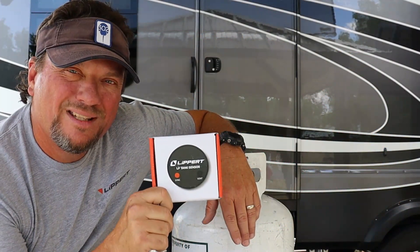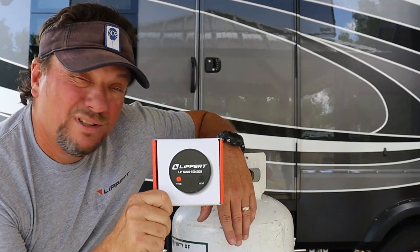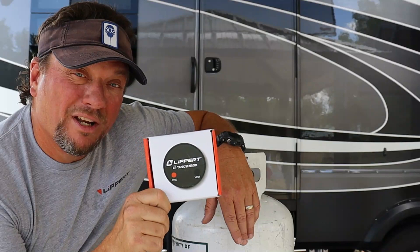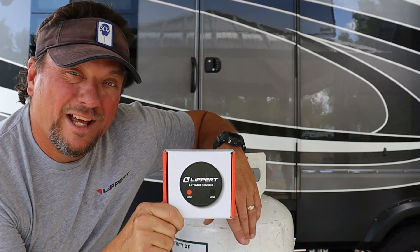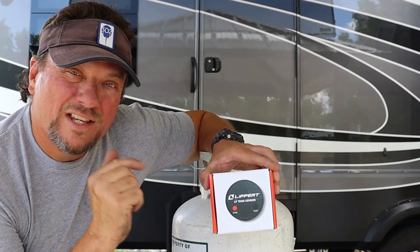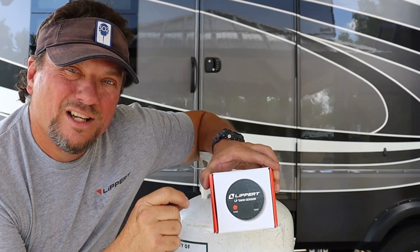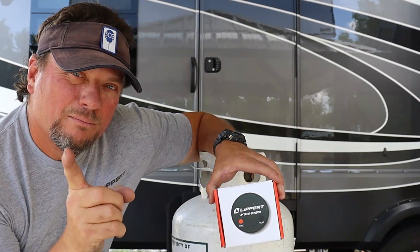Thanks for watching this little setup video of the Lippert LP Tank Sensor Kit. I'm going to get one now for the barbecue grill tank — I think that's going to be beneficial. It's taking the guesswork out of the LP setup, and it's just going to make RVing this aspect of it just a little bit easier. Thanks for watching. We'll see you in the next video. Bye-bye.